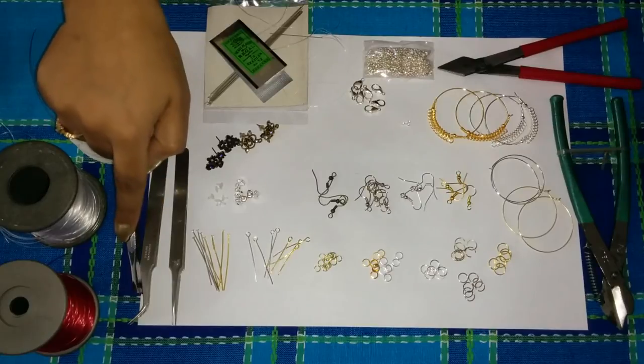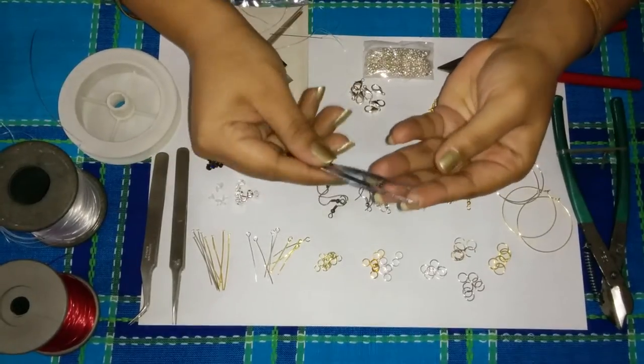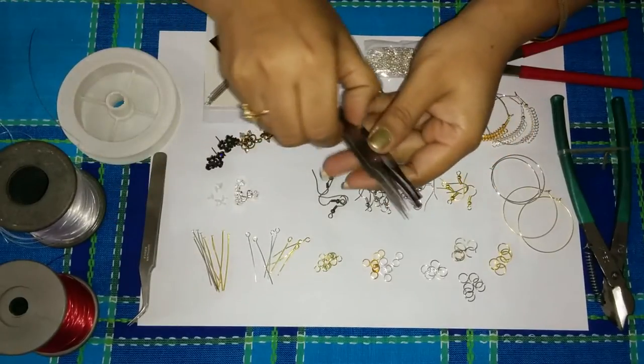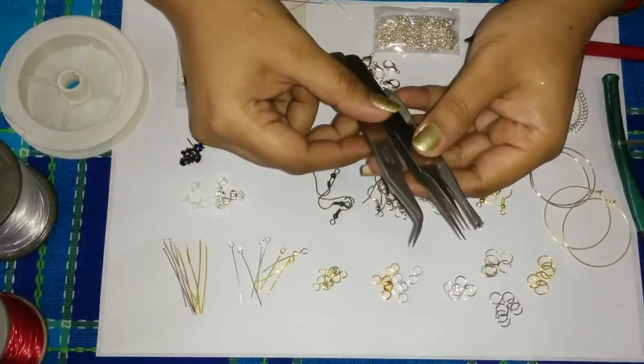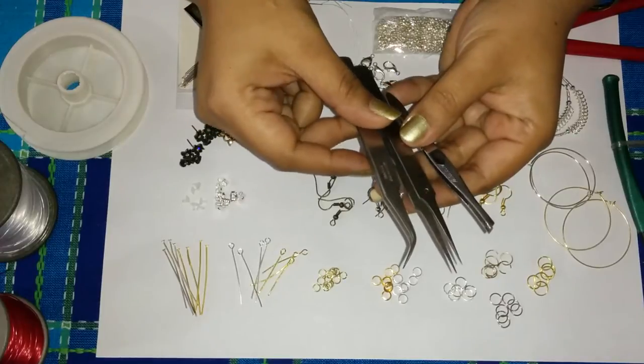The first thing that we have here are some tweezers. We have three types of tweezers here. You can see a flat nose one, a pointed one and a curved one. These are all different tools that you are going to need.